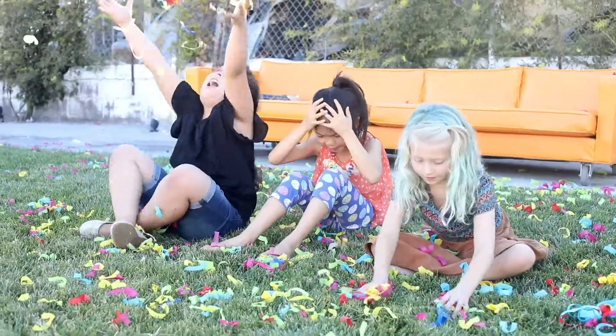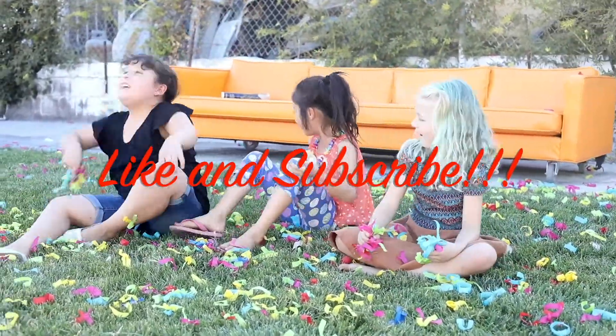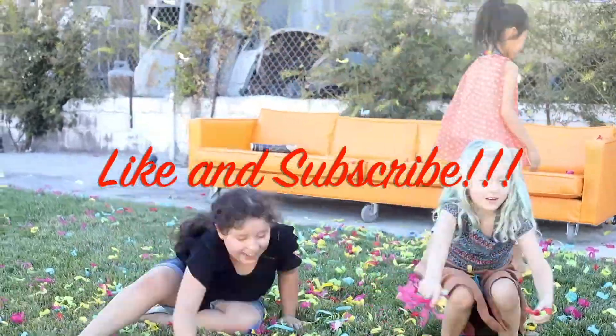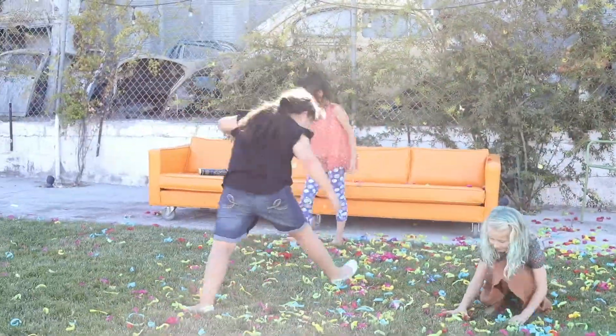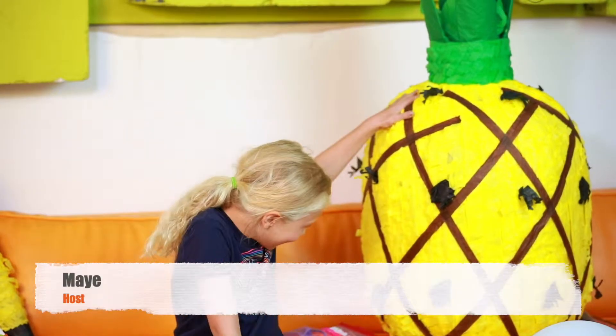Recycling Time! Hi guys, welcome to Recycling Time with Mae and Mr. Pineapple, right here.